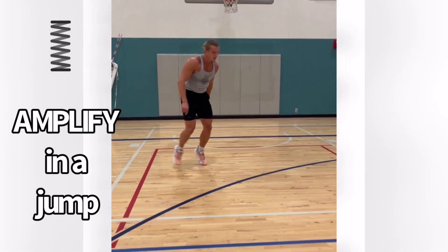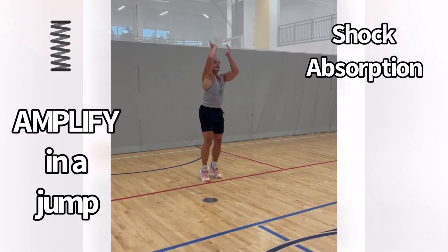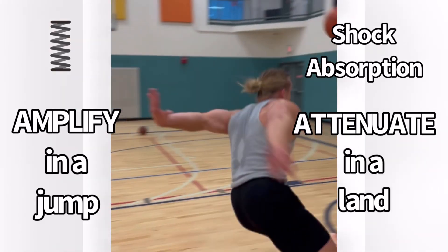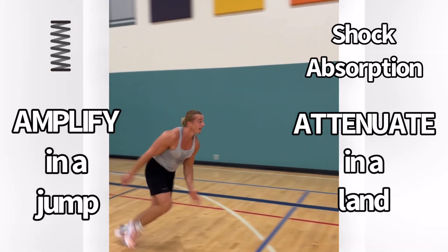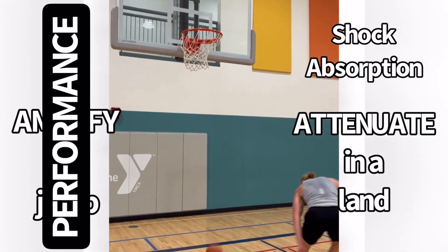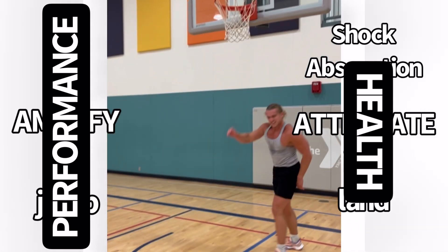To bring this back together: you have the tendon spring analogy, which helps to amplify power, but you also have this shock absorption happening, which attenuates the power going through the muscle. So tendons are helping you for performance, but also helping you for health. Hopefully that helps understand things better.